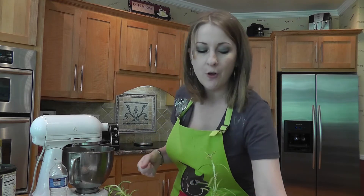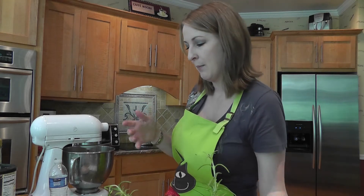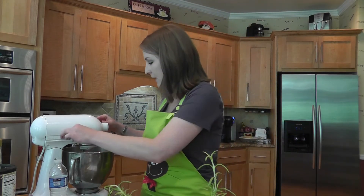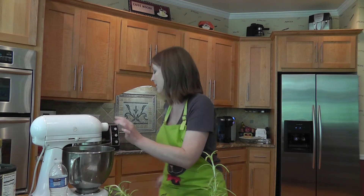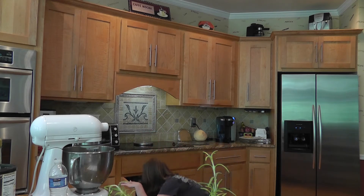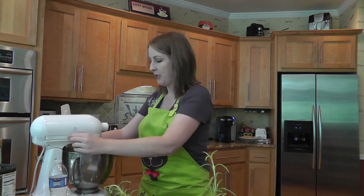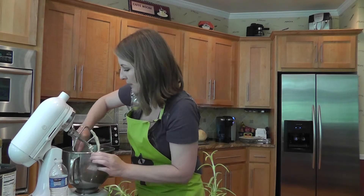You want to sift your dry ingredients through a sifter so that there are no clumps in the batter. Use a spatula to make sure you get all the ingredients off the side so it mixes well.